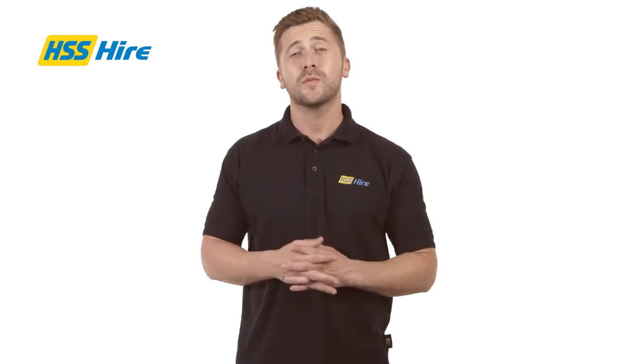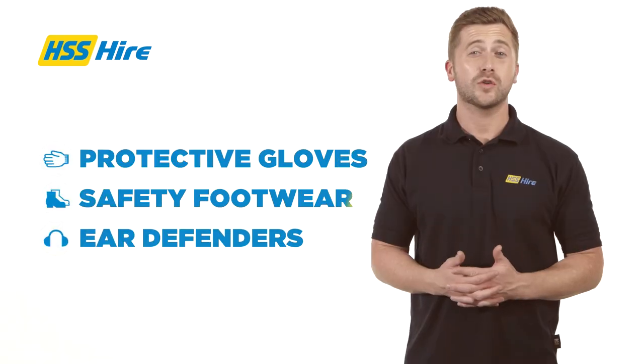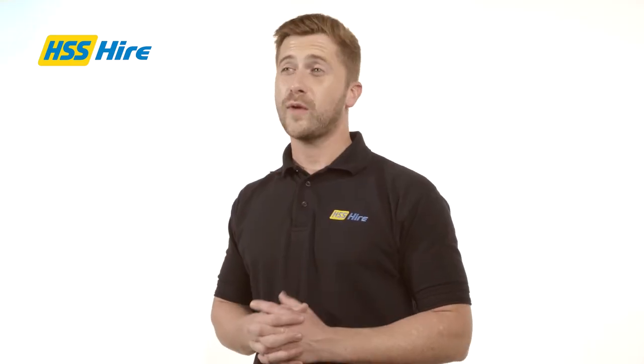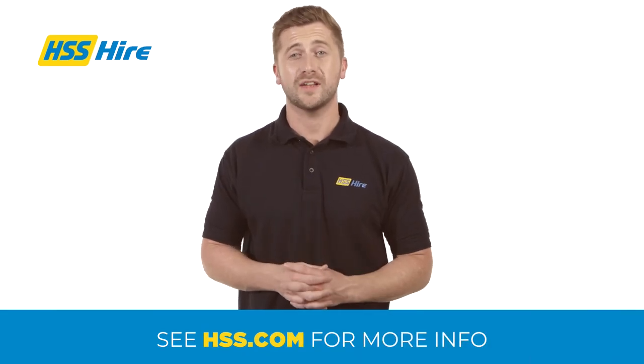When using the aerator you must maintain caution and wear the appropriate PPE. We advise gloves, safety boots and ear defenders. Petrol is not available from HSS but fuel cans and PPE can be purchased through hss.com.